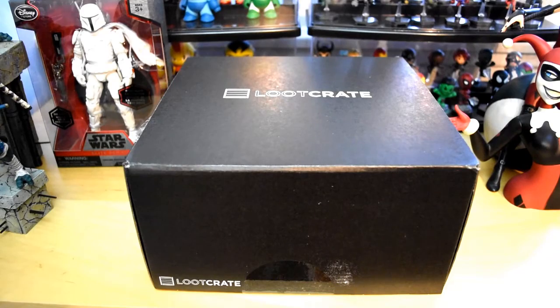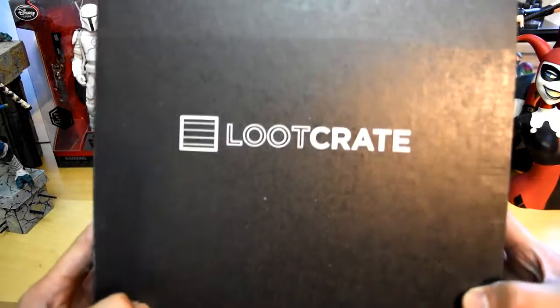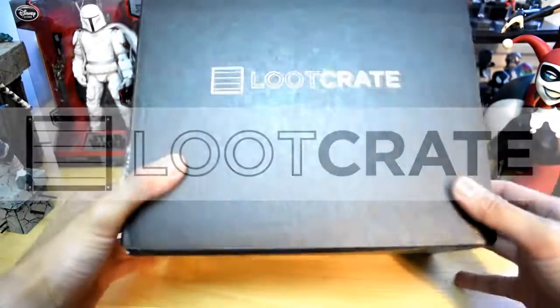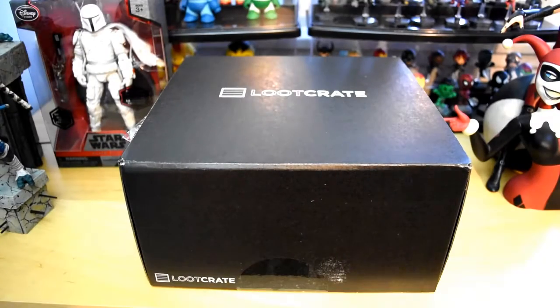Hey, what's up YouTube, California Collectibles here. Check it out, I got another subscription box in the mail for you guys. This time I'm going to be unboxing Loot Crate — this is for the month of May 2016 and the theme for this box is Power.